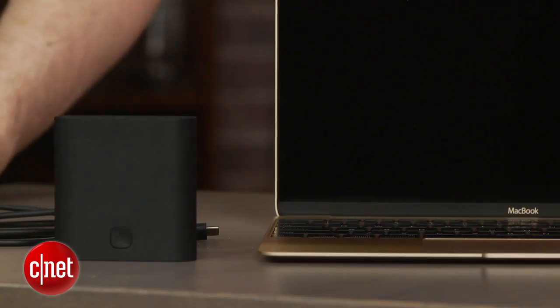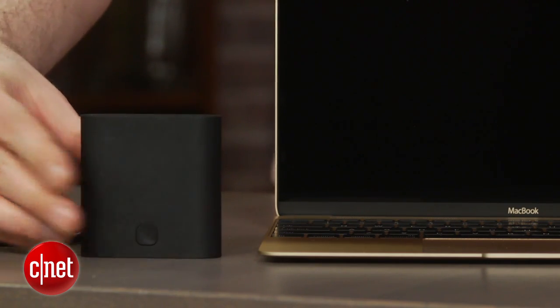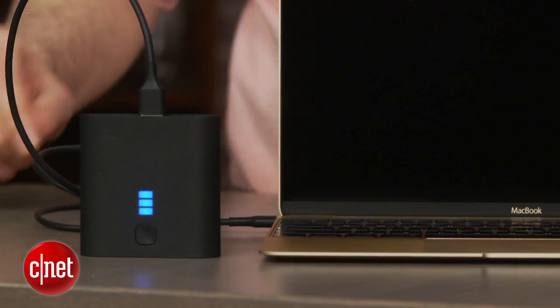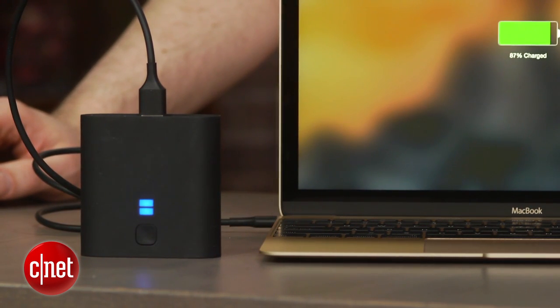One of the really nice bonuses, however, is that if you plug in an adapter cable that goes from USB-C to a male USB port, then you can take any of those little battery packs that everybody has for powering their phones and tablets, throw them in your bag, and use that to actually power up your laptop. You could never do that through USB before — that's one of the nice things that USB-C can do.